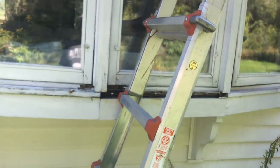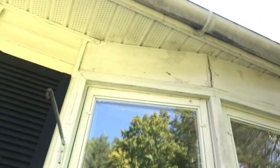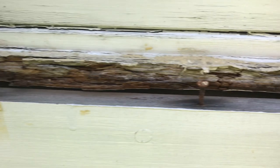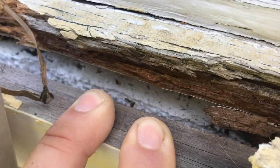Since we bought the house, we knew that the sill on the bay window was rotten and we knew that we would have to replace it. I never had time last year, and it was time. So we tore all the trim off of the bay window, and come to find out there were two inches of styrofoam underneath the window, but then a one-inch gap above that. And that was allowing a lot of cold air basically right into the house — there was ice forming on the inside of the bottom of the bay window last winter.